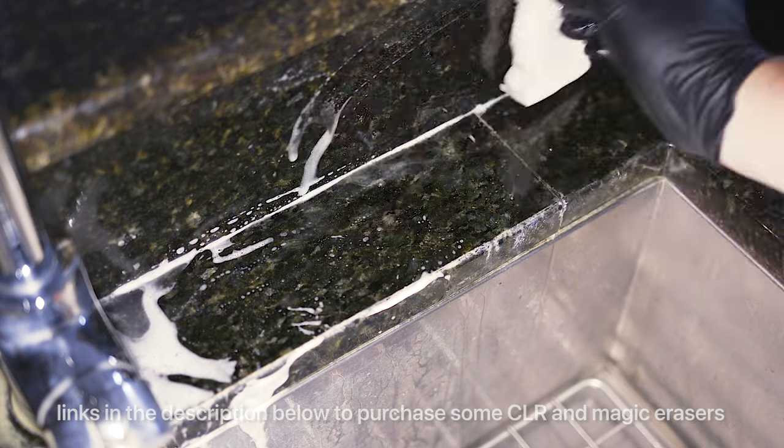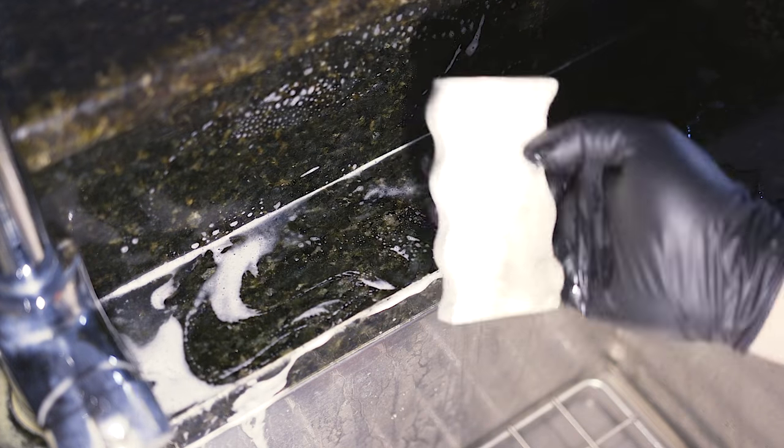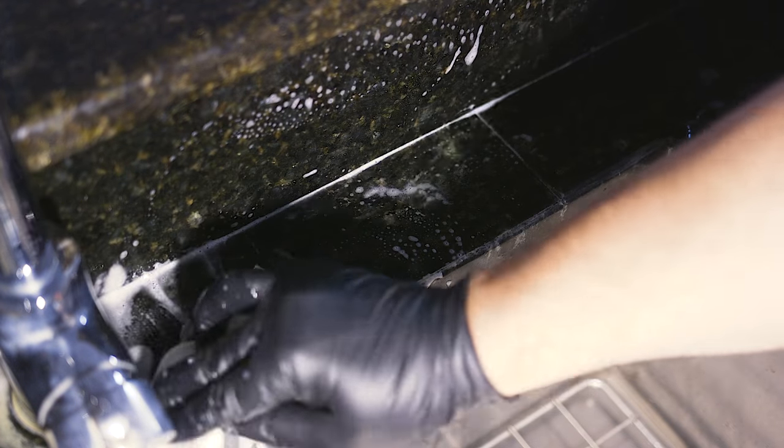Make sure you get your backsplash — if you've got a backsplash, get some of that stuff on there and let it start working. Wear gloves too; you don't want this stuff eating your fingers.